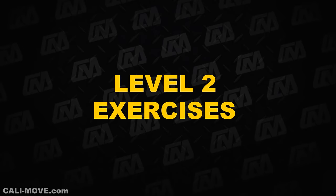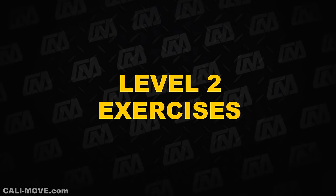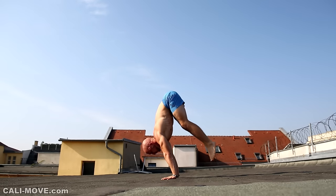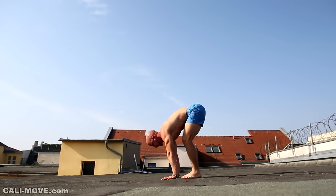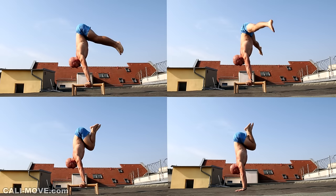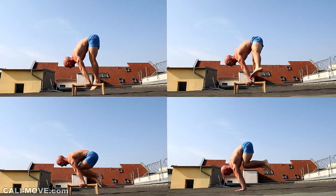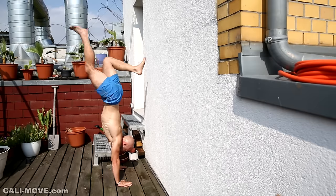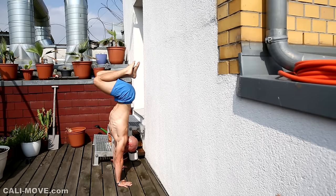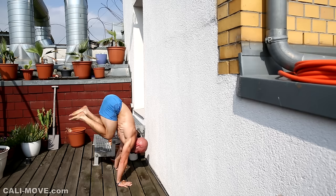If you have mastered all these exercises you can work on the next level with negative handstand presses. You have to start in the handstand position and go down slowly. Again it is important to lean forward when you go down. If you can't control the handstand to a hundred percent yet and need a lot of tries to stand straight, you can also practice against the wall. Remember that you can't go too close to the wall because you need to lean forward when you move downwards.